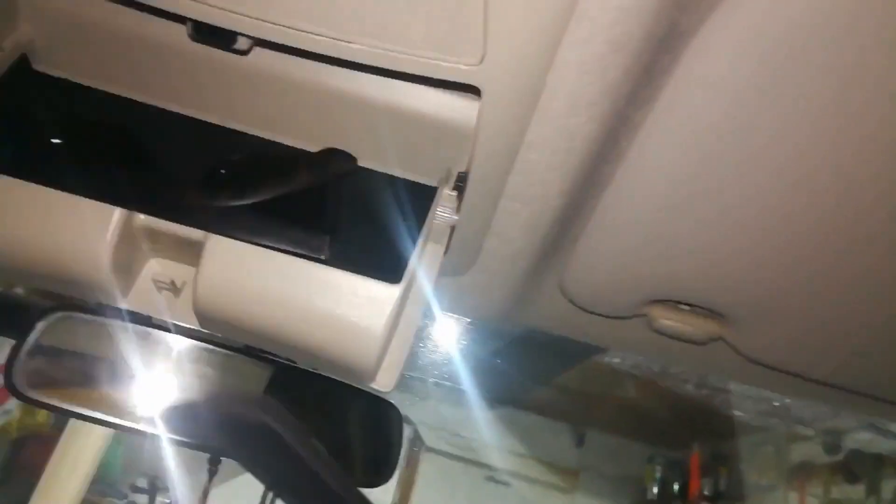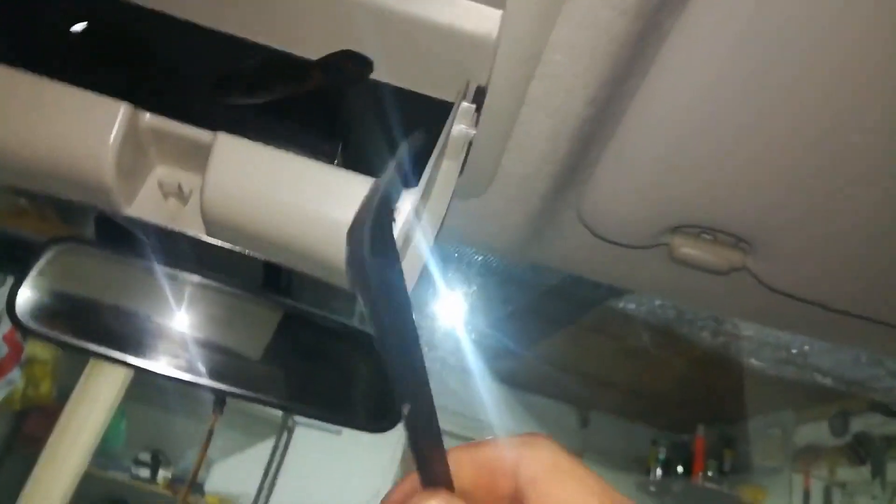I'll show you. We need to remove this panel with lights and the eyeglass case, and it's not easy — you can't do it with just your fingers. Only with this pry scraper was I able to do it. I cracked it on one side and will do the other now. Be careful — this thing can chop your fingers off.